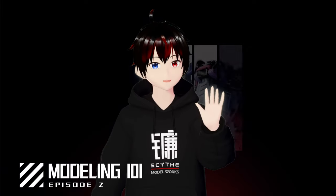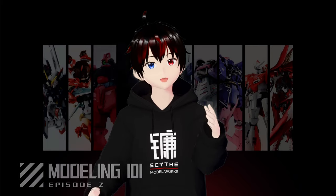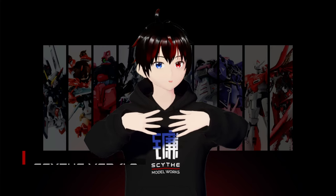Welcome back to Modeling 101 everyone. It's been a while and I'm thrilled to be here with some exciting updates. As you can see, I've undergone a makeover and now I'm sized version 4.0 with some appearance upgrades.